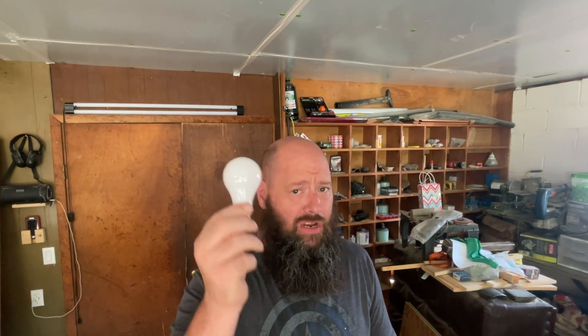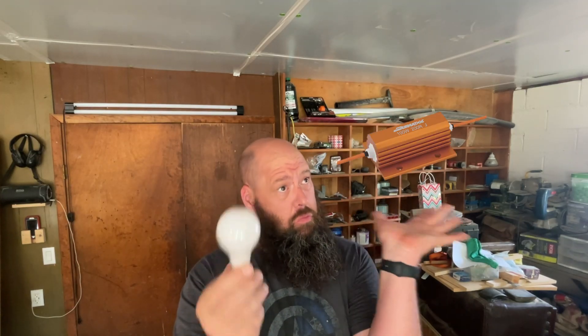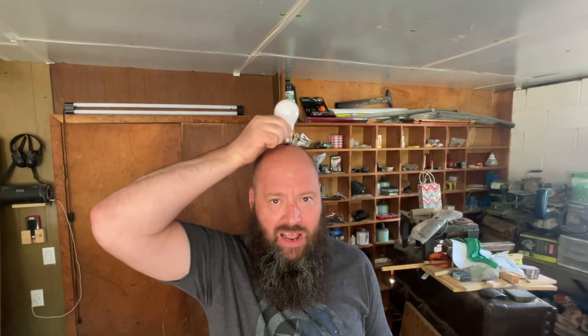With fluorescent bulbs, if they bust you have to evacuate the room because of the mercury vapor. But yes, if you have one of these incandescent bulbs, you don't need a pre-charge resistor. It's almost like a bright idea — bing! So let's get into it and let me show you how to use an incandescent light bulb as a pre-charge resistor.